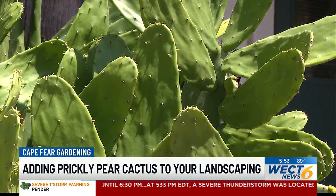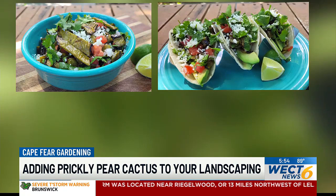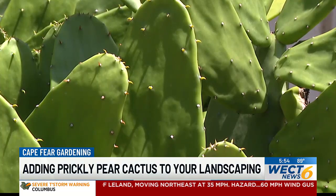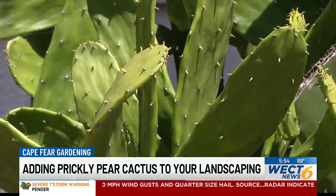Some popular dishes you can make with nopales are a salad, some tacos, or even just grilled with some fresh olive oil or your favorite cooking oil. The paddles, or nopales, have a texture of green beans — kind of that squeaky, squishy, and almost a little bit mucilaginous, or kind of mucousy.